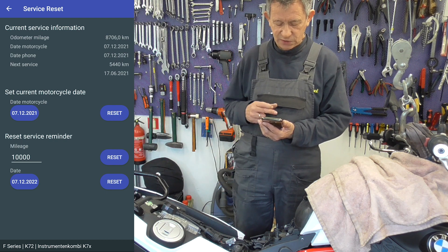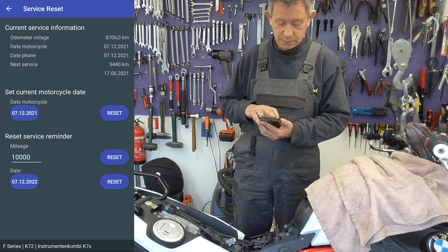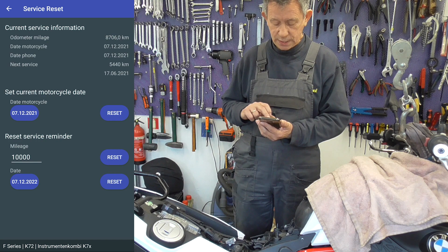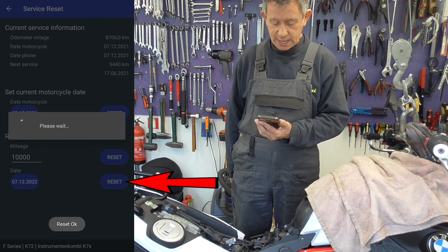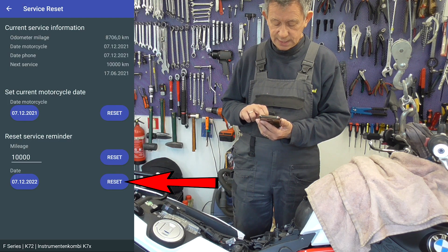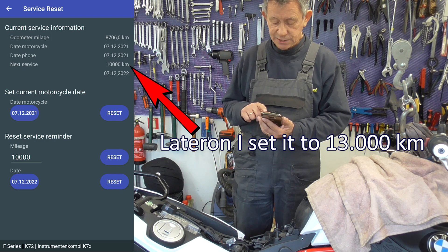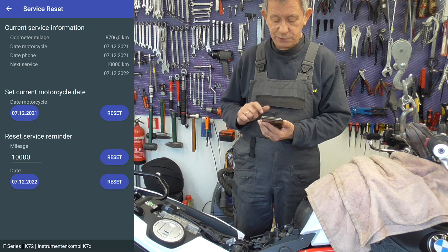Then we're going to reset it. The bike to 7.12 — that's alright, one year from now on. Reset. Reset. Next service — yes — 7.12.2022.